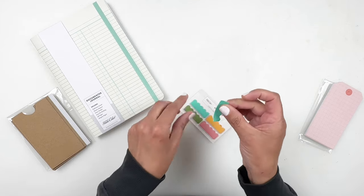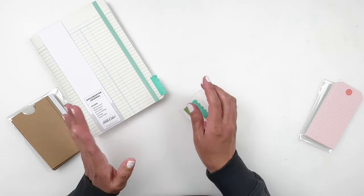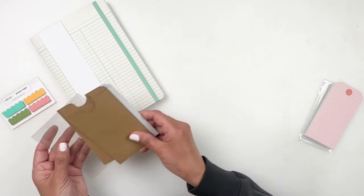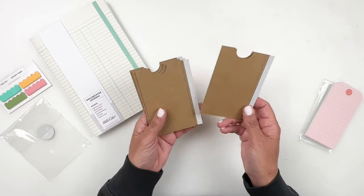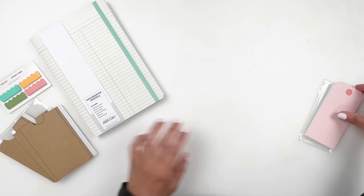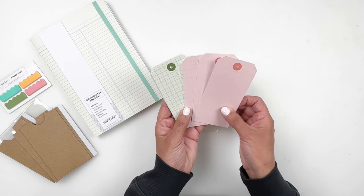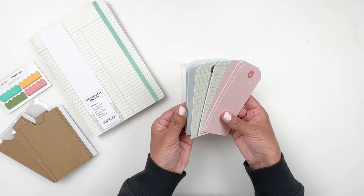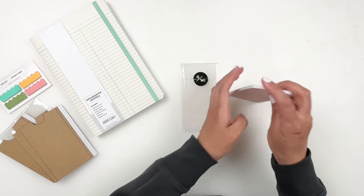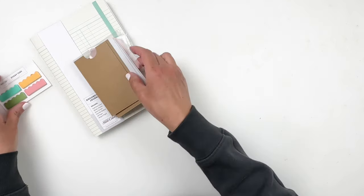There are also some paper tabs — sticky on one side — so you can add a little title on the side. The colors are really cute and they're a great little add-on. Then we have craft pockets, which are so cool — there's a little slip on the side where you can just remove and stick them down. And there are tags: pink ones, green ones, and blue ones — a pack of different colored tags, white on the back.